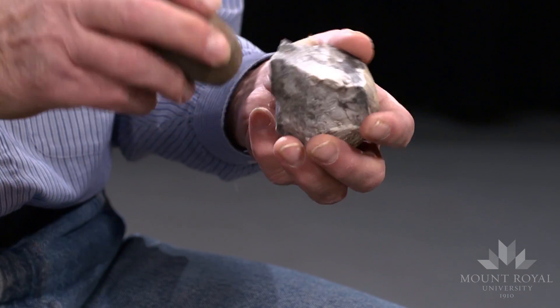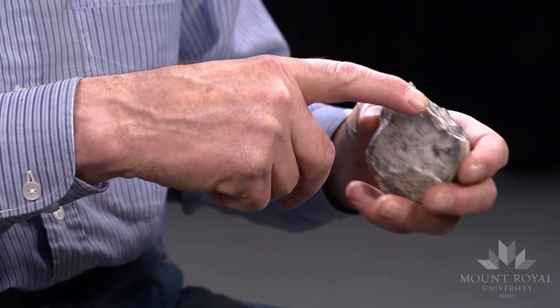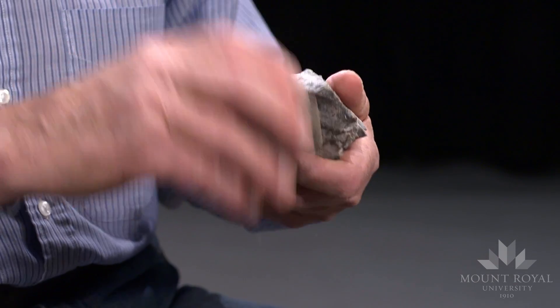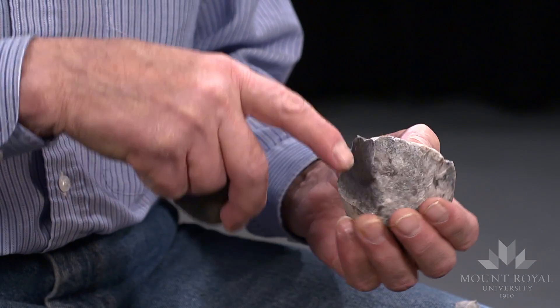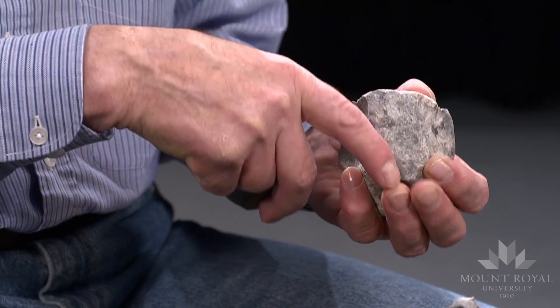We have a striking platform which is about 60 degrees, which is a little bit too much. I'll try and remove a blade-like flake following this ridge.